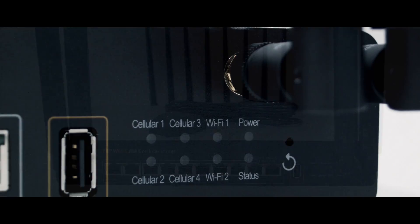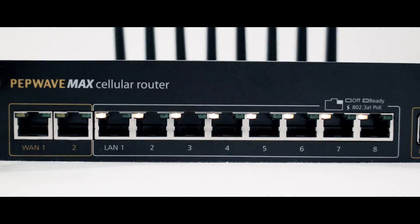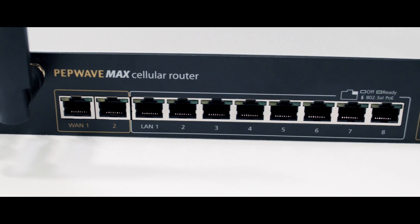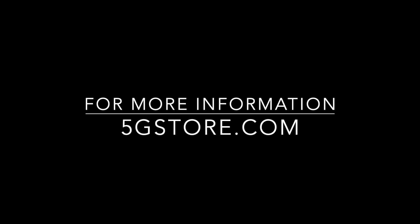The Max HD4 comes in a number of variations including a European, North American, Category 6 LTE Advanced, and new Category 12 FirstNet Ready modem. For more information on the Max HD4 or other cellular solutions, contact the experts at 5GStore.com.